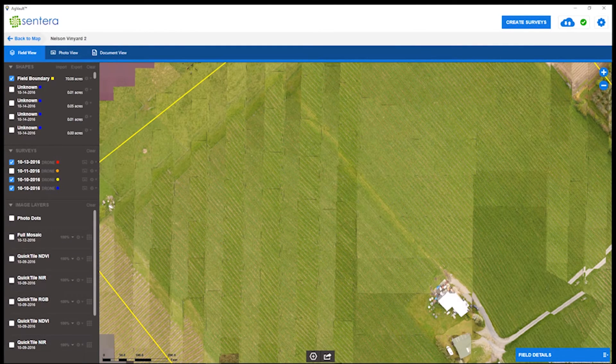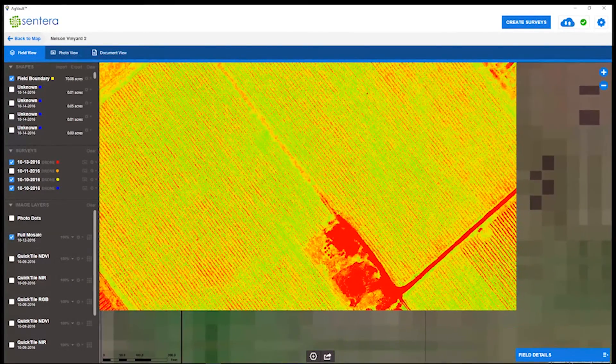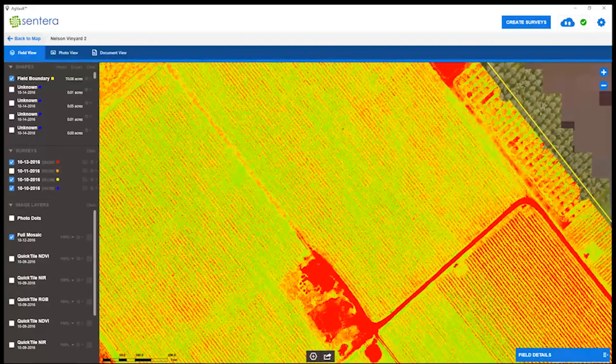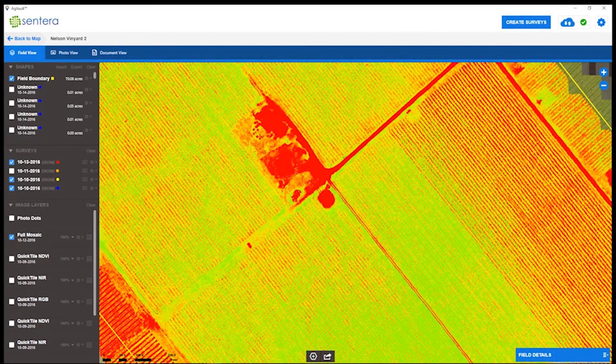Now let's get into the full processing of the NDVI. There's a significant difference between quick tiling — whether at 80% or 30% overlap — and full processing. This can be ordered directly from Sentera after uploading your images, and typically it can be in your account within about 24 hours.